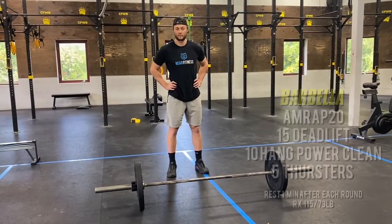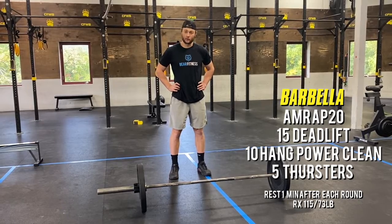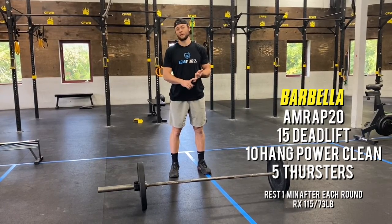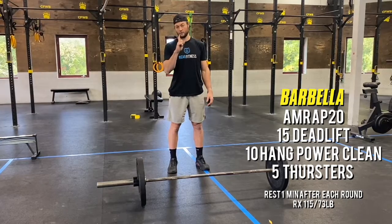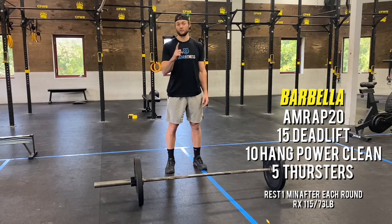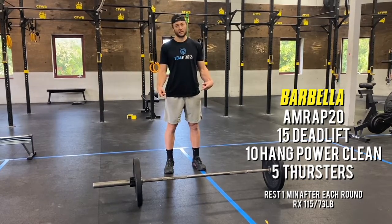Your fourth open gym benchmark is all barbell with built-in reps. It is a 20-minute AMRAP with 15 deadlifts, 10 hang power cleans, and five barbell thrusters. When you finish your fifth barbell thruster, look at the clock — you must rest one full minute. You can rest a minute and a half, but you must wait one full minute before getting into that next round and back into those deadlifts.